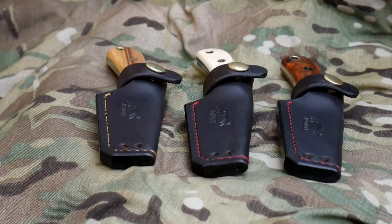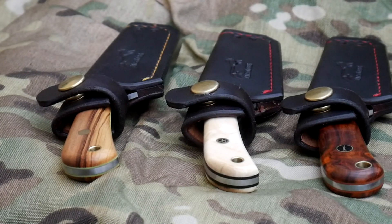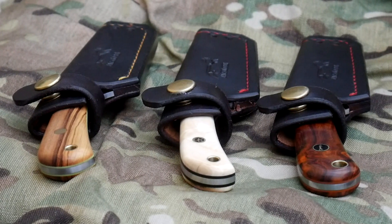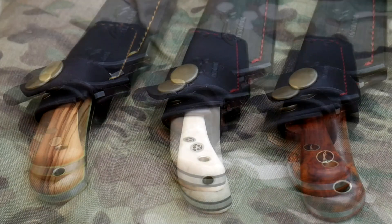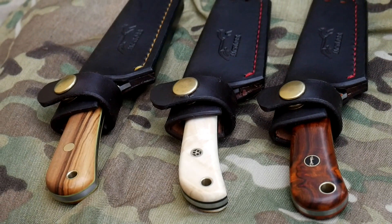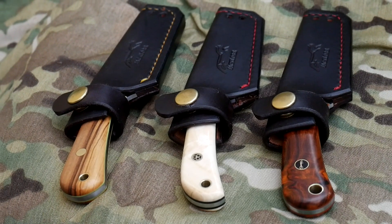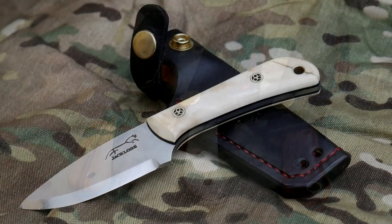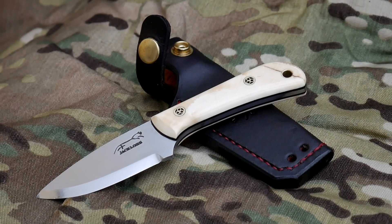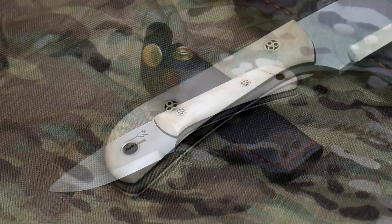I completed these three neck knives. The one in the center is stabilized mammoth ivory, sent to me by Mary. The one on the right is ironwood with a special mosaic pin sent to me by Mark — that was a piece of scrap ironwood I had, and I got the chance to fit it to a neck knife.